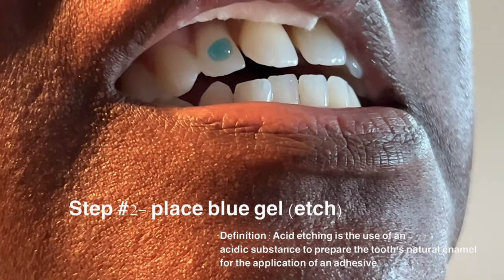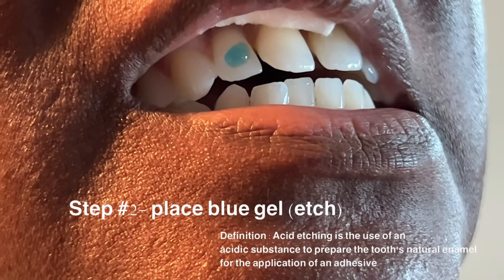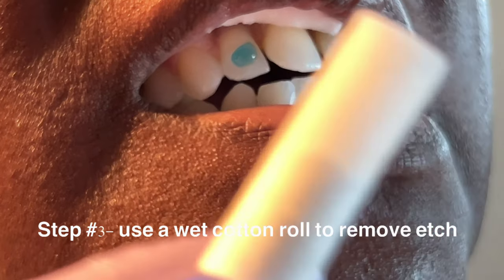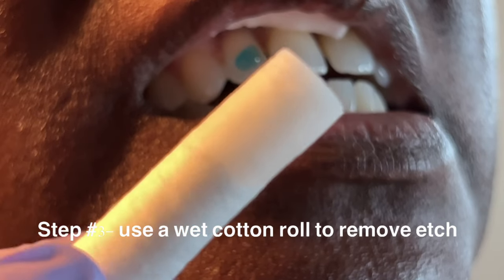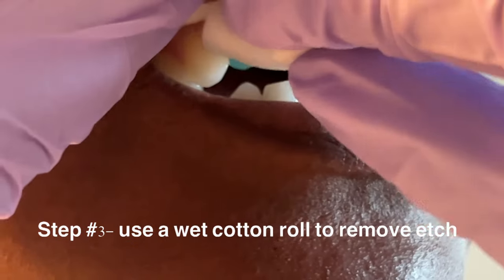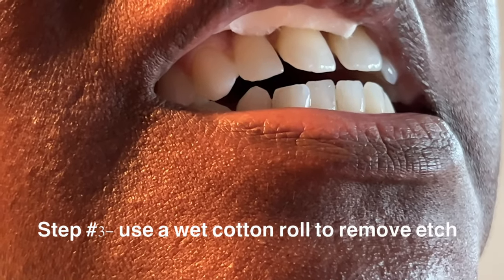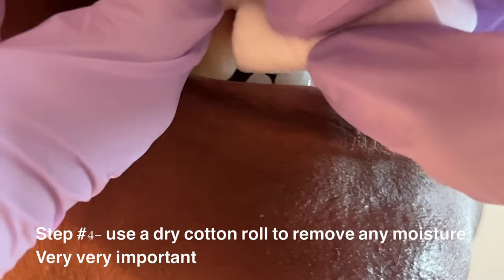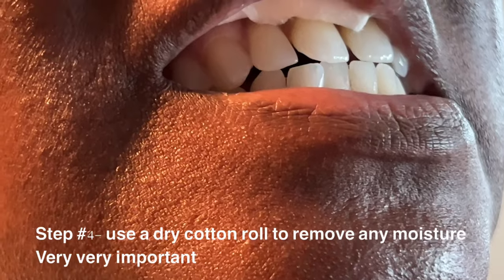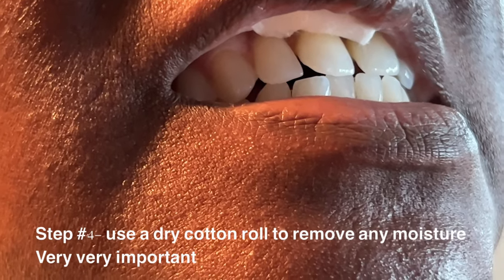You don't need to place this all over the tooth — just a tiny dot wherever you're placing the tooth gem. Since I'm not in a professional setting, I'm just going to use a wet cotton roll and wipe it off. It's very important that you wet the cotton roll to wipe it off, and then get a dry cotton roll and wipe it off so that the area is dry. You don't want any moisture — if there's moisture, the tooth gem will just fall off the next day. Number one key: make sure there is no moisture.